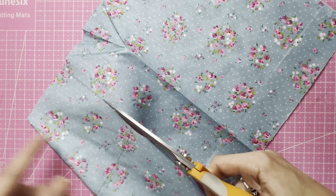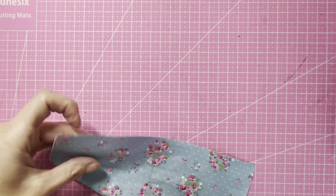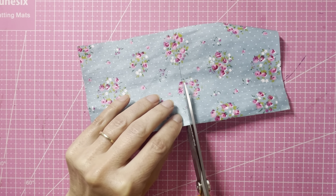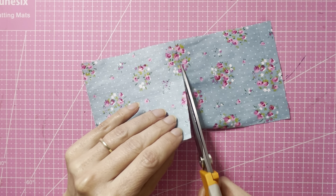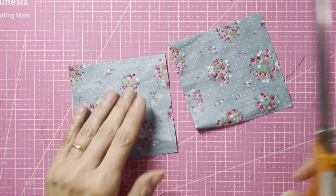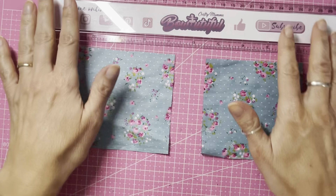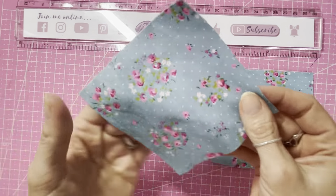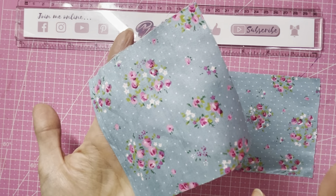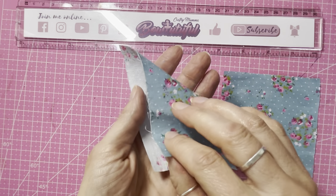Hello everyone, today we're going to be making a hair bow using cotton fabric. These are just fat quarters cotton which I got from eBay. I got around 17 fat quarters of different floral patterns. I will link some in the description below, either the same or similar, so you can check these out.